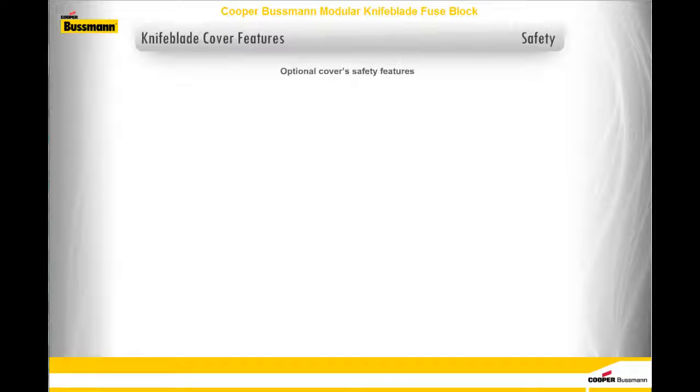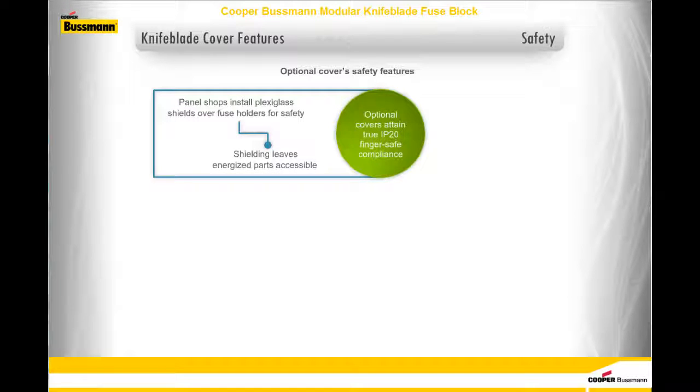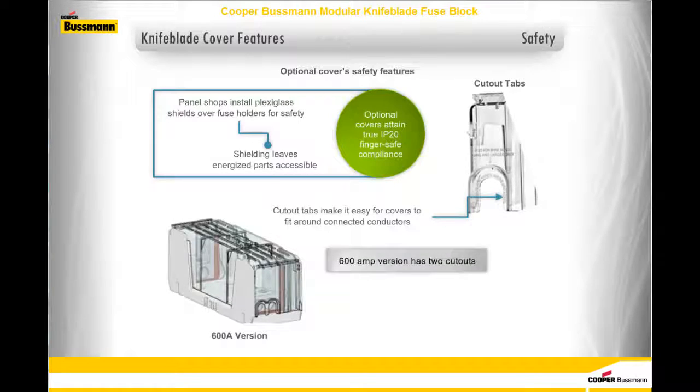Although many panel shops install plexiglass shields over fuse holders for safety, typical shielding often leaves energized parts accessible. The optional covers are an off-the-shelf solution that attains true IP20 finger-safe compliance. Cutout tabs make it easy for the covers to fit snugly around connected conductors. The 600-amp version has two cutouts because it features double box lugs for easier wiring with smaller dual conductors.